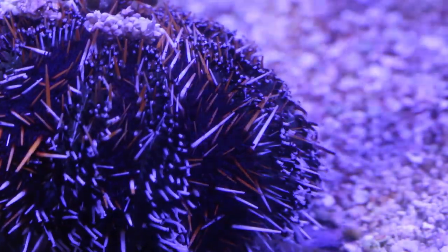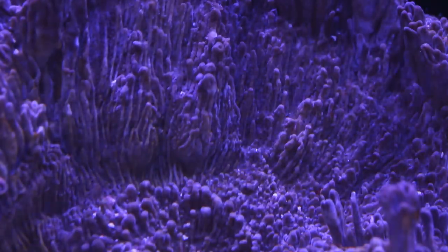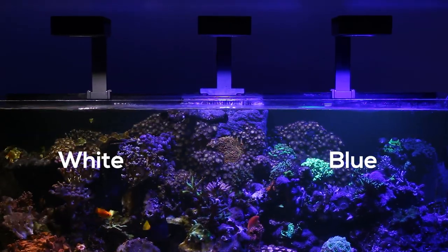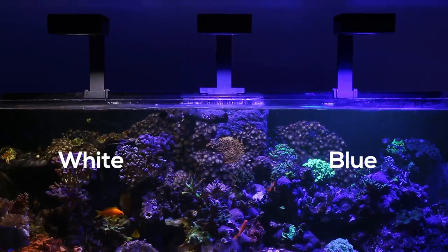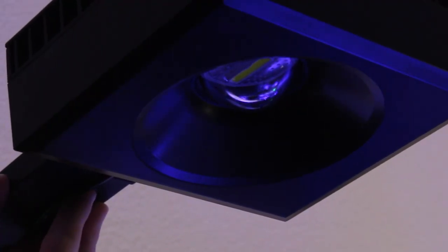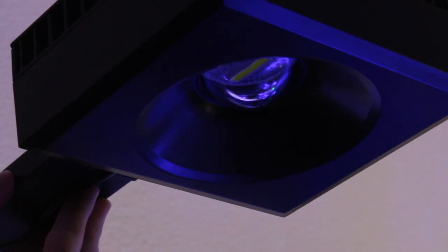Thankfully, with the Reef LED, these patterns are nowhere to be seen, and all we're left with is a beautiful shimmer. The LEDs on the light are separated into two channels, white and blue. The LEDs are housed under a large semi-sphere lens that further assists blending the light from the small chips.